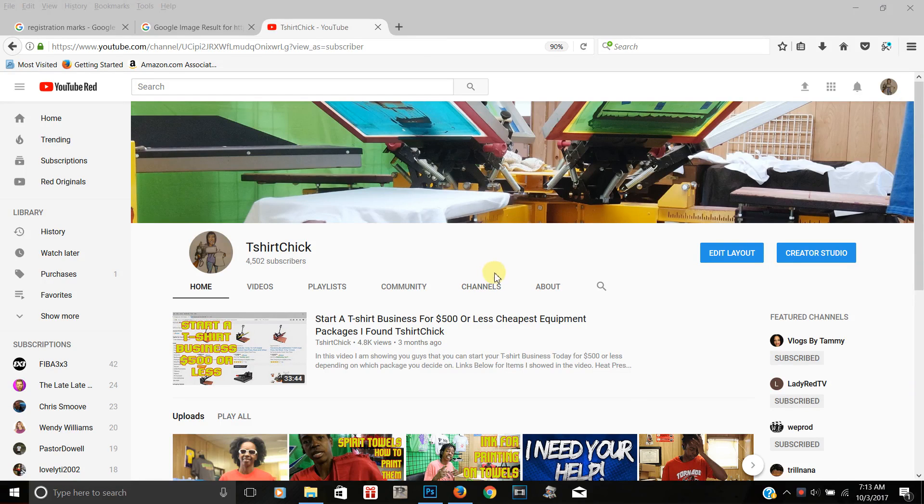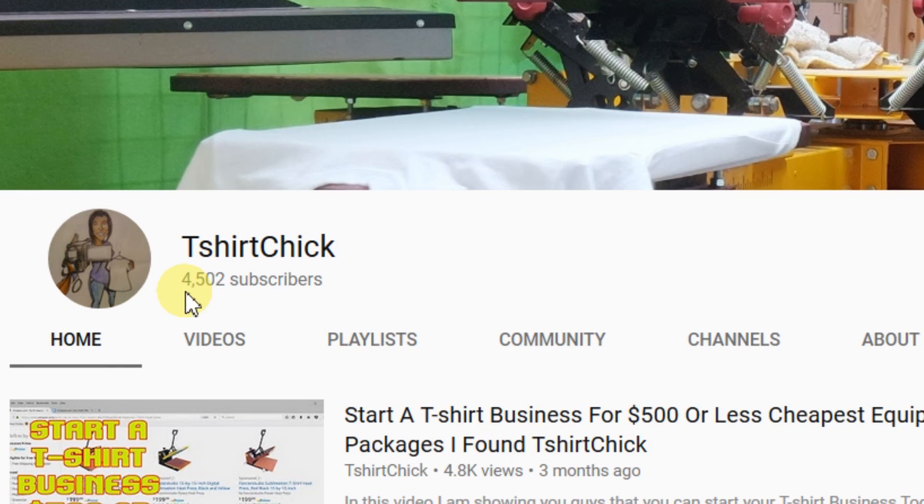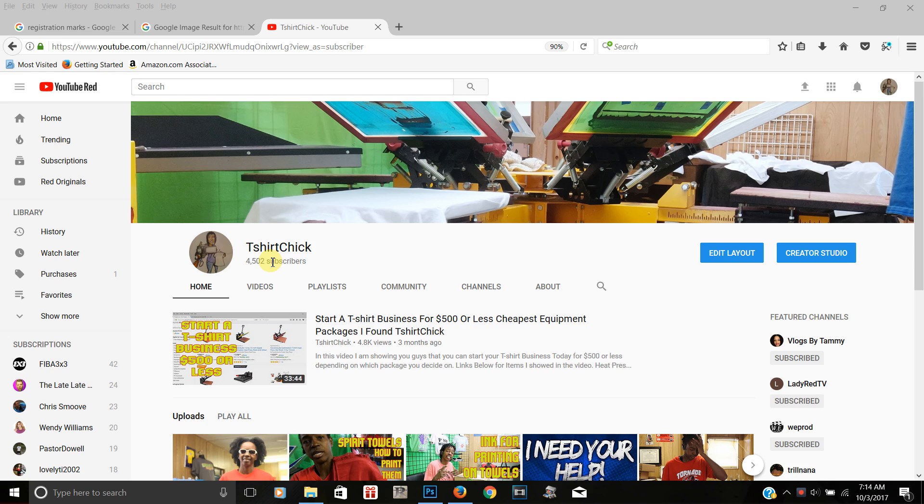What is up, Print Squad! I am back with another tutorial video. We are getting closer to 5,000 subscribers, and once I reach that milestone I will be doing a giveaway — the winner will get their choice of a heat press or a screen printing press. With that being said, let's get into the tutorial.